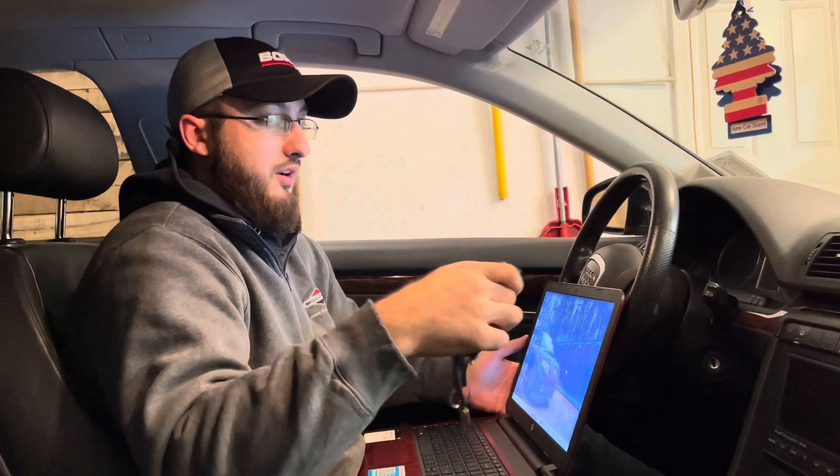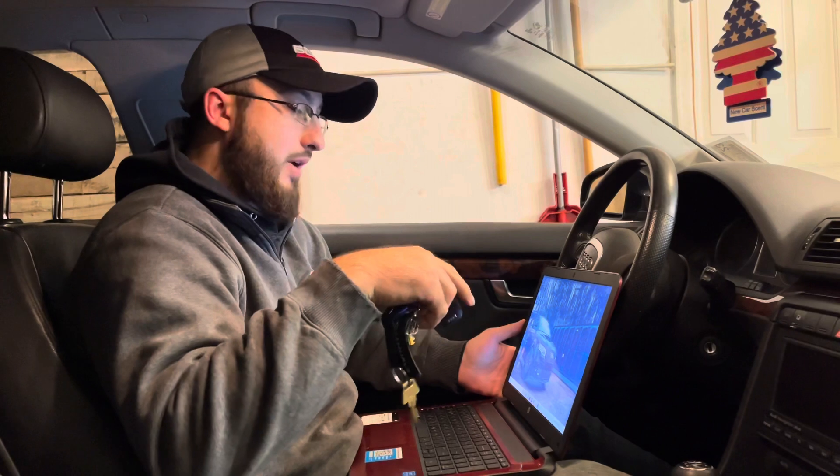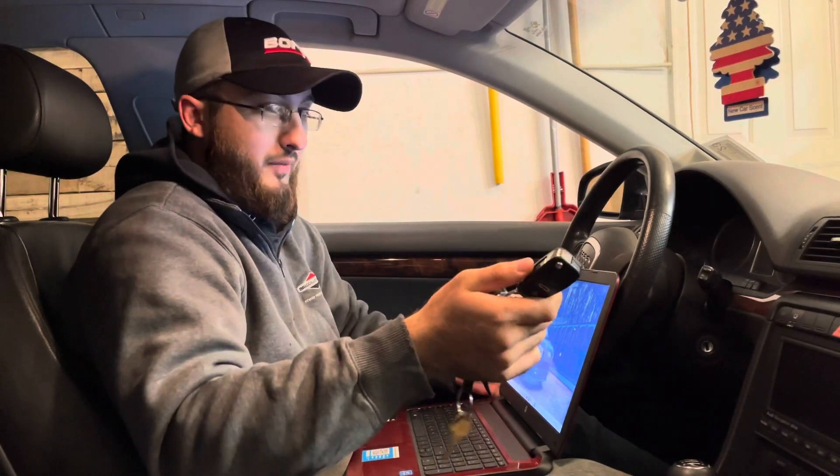The key used to be programmed to the car, but they had to unhook the battery, so it lost the memory for the key. Now we have to go back into VCDS and into the module to reprogram it. Also, if you ever take the battery out of these keys it'll also lose the programming — when you put a brand new battery in, you just have to do this all over again.